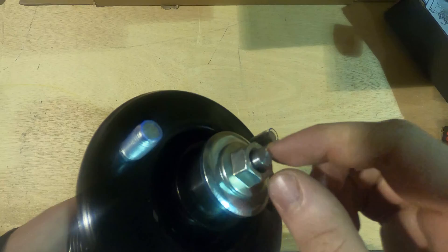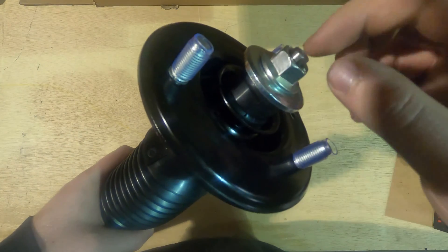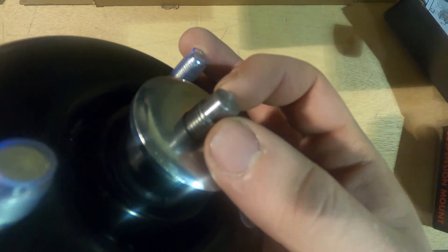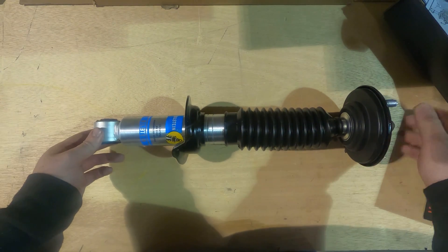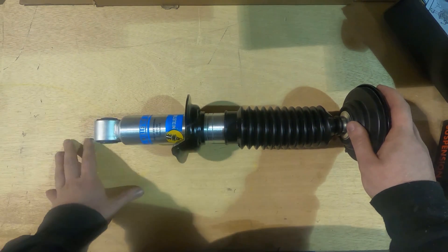One thing that can happen when tightening this down is that the shaft will free-spin inside the shock body so you won't be able to actually tighten it. Notice the top of this shaft is notched so you can grab it with a set of pliers or a box wrench to hold it while you tighten down your top nut — and you'll be good to go. Hope you learned something! This is how to properly prepare your Bilstein 5100 for assembly on your vehicle. This is Steve with All Dawgs Off-Road, thanks for watching.